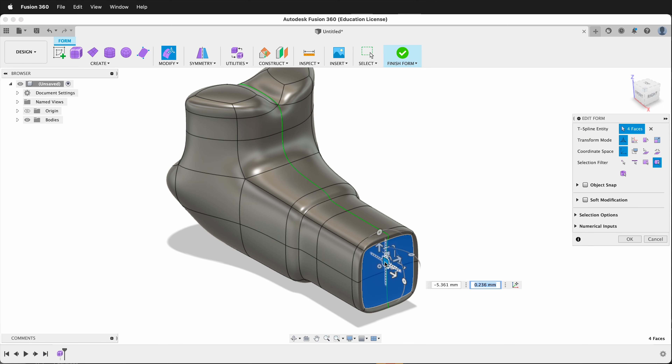Extruding on T-splines in Fusion 360 is a very fast way to create geometry and add to your form models. Hopefully you can use extrusion on T-splines to make interesting forms in Fusion 360. Happy 3D modeling.